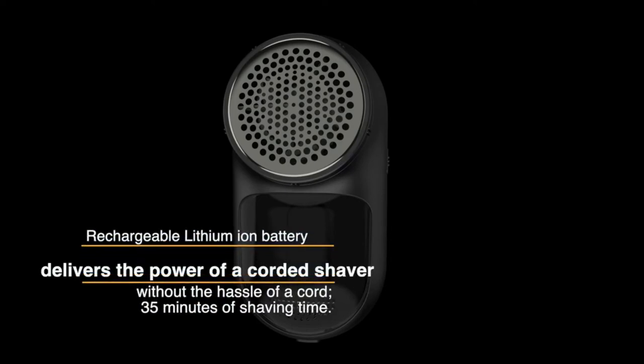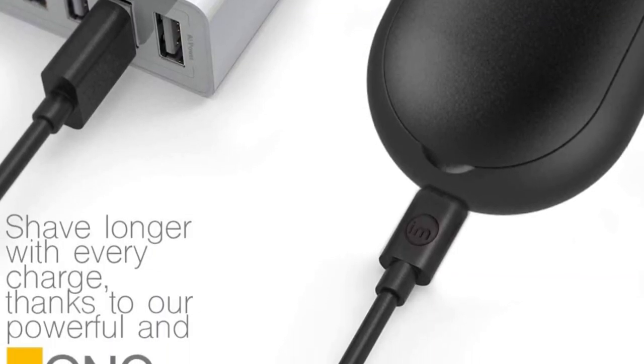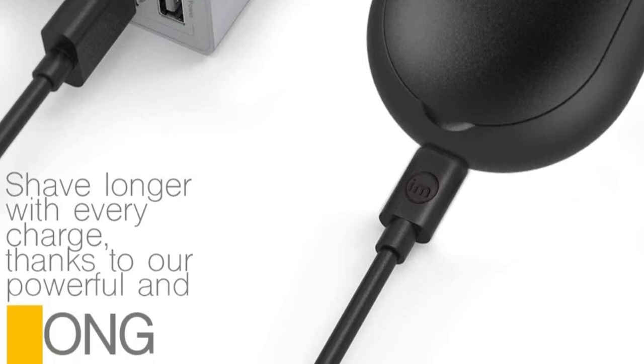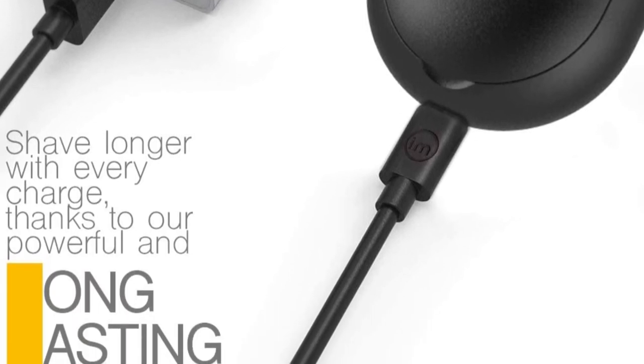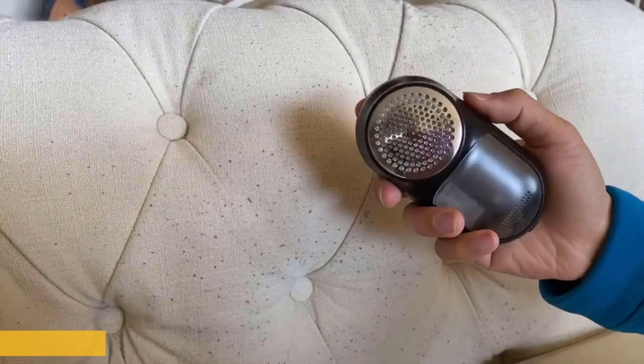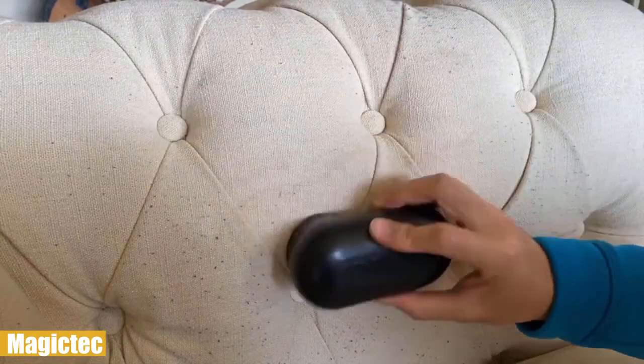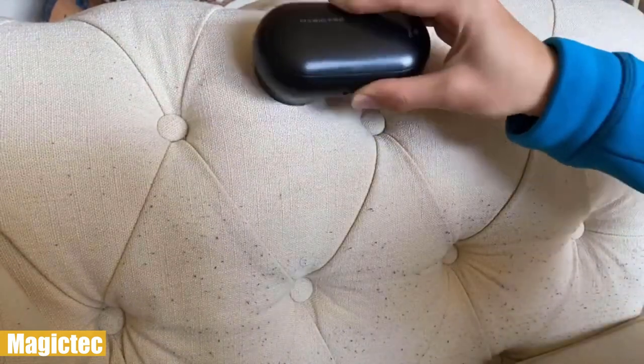This electric fabric shaver has a low power consumption lithium-ion battery capable of providing 35 minutes of continuous power with two hours of charging. Besides direct charging, you can also charge the unit with your power bank or laptop. Its compact and lightweight design makes it easy to carry, weighing less than seven ounces.